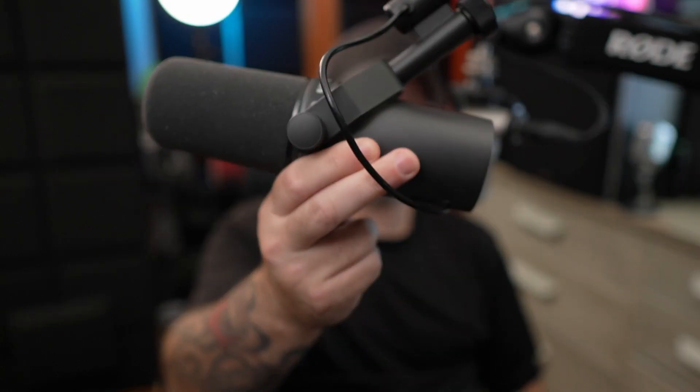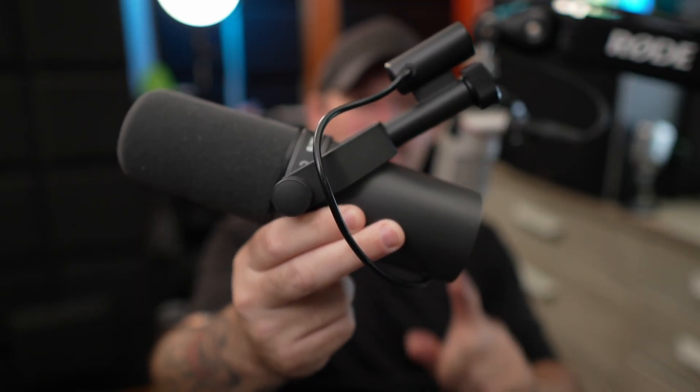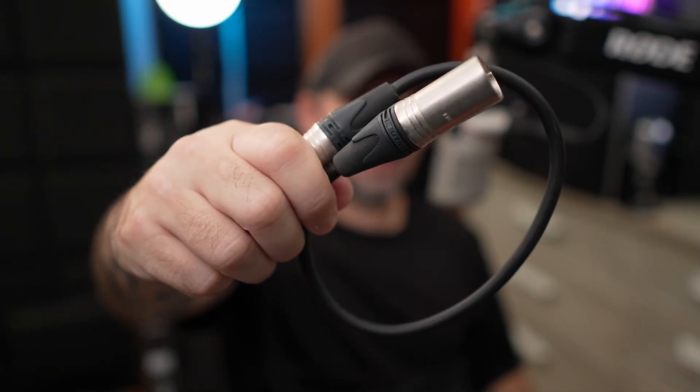Hey, what's up everyone? Danny Lyna back. Today we're going to talk about how to plug an XLR microphone into your PC. All you really need is a microphone, your audio interface, and an XLR cable. A lot of people go with USB because they think XLR is complicated, but the truth is it's really not any different — the controls are just on the interface instead of the microphone — and you're going to get better sound quality 90% of the time with XLR. So let's talk about how to set this up.